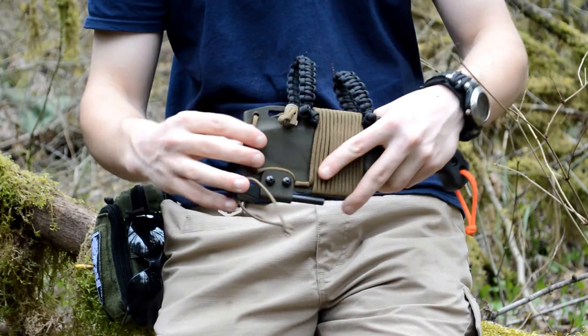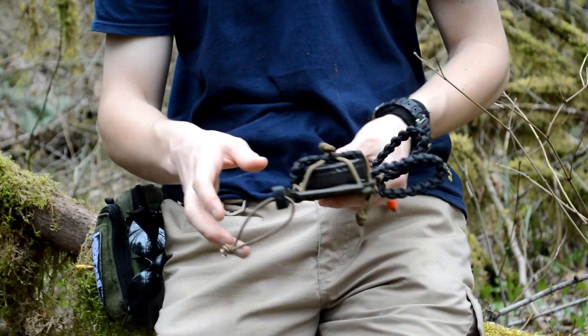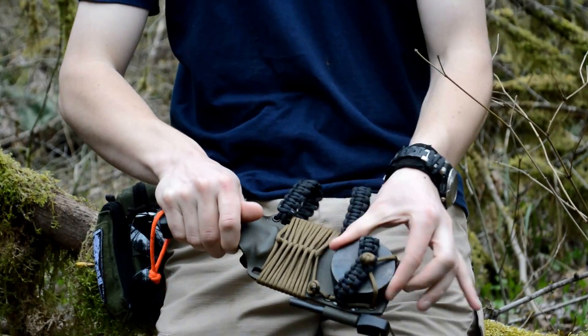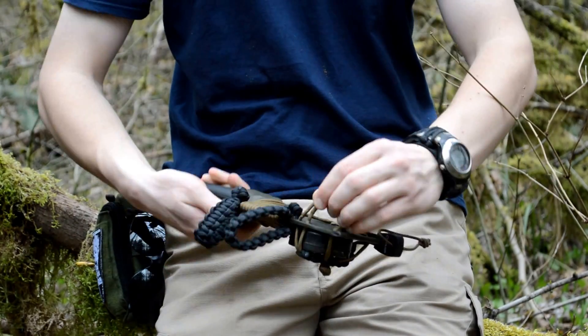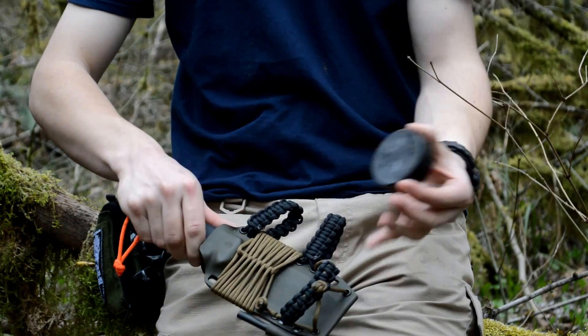On the back I have this cinching down piece with this paracord. That means I can take the tin out, but right now it can jiggle around but it's not going to come out. Even if I try and pry on it, it's not going to come out. So I pull that back, pull that up, and that tin can come out.